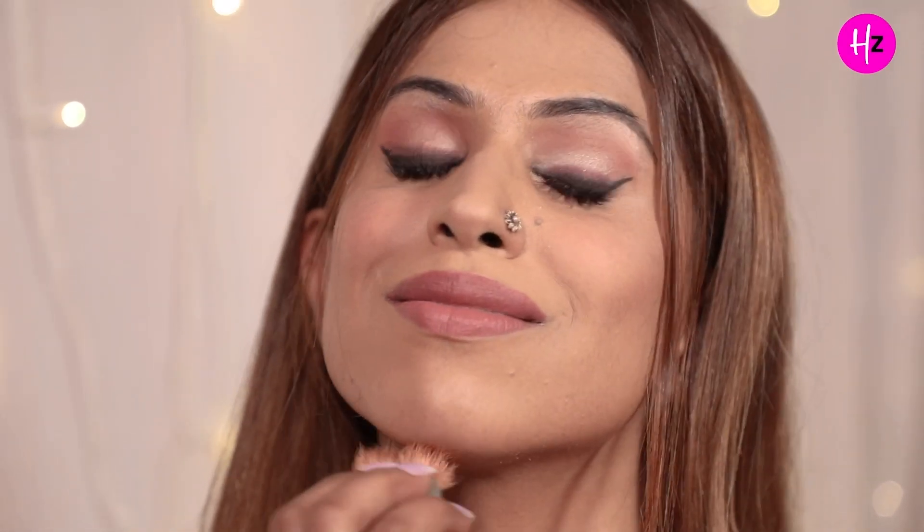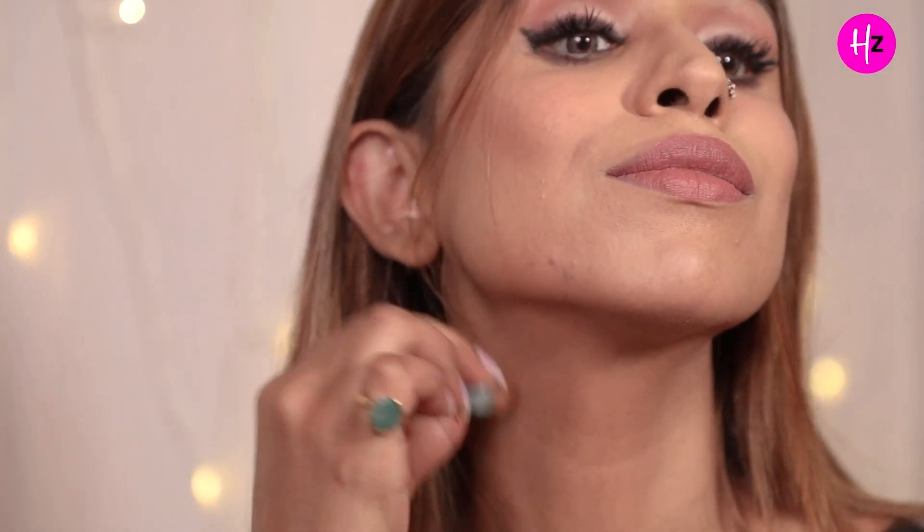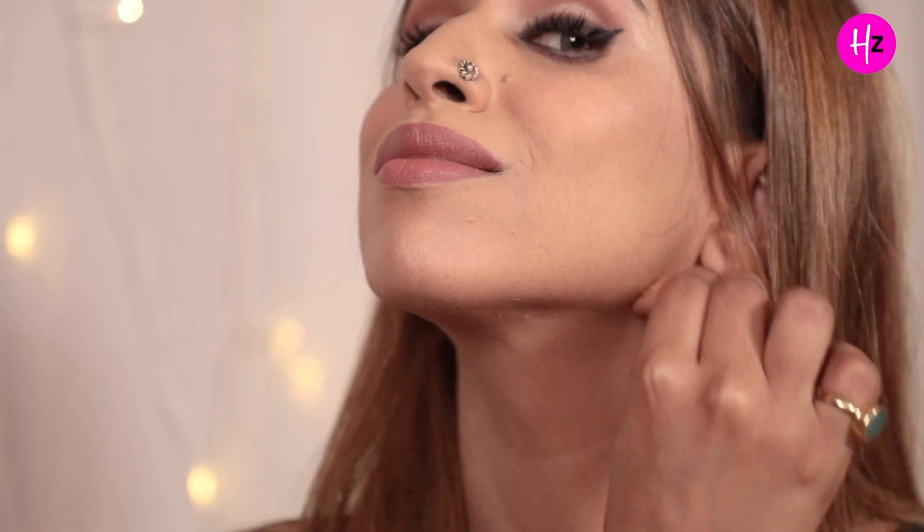Coming to the jawline — kahi log bolte hai humari double chin bohat zyada hai. For that, all you have to do is follow the jaw line, apply contour on it, and then blend it downwards. This way, your double chin will be hidden to a great extent.